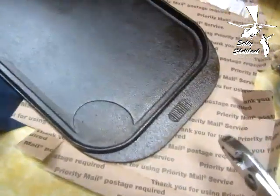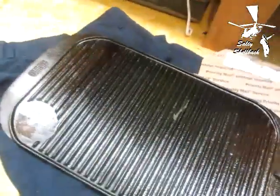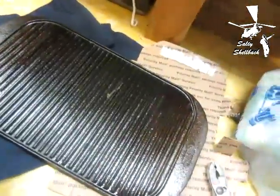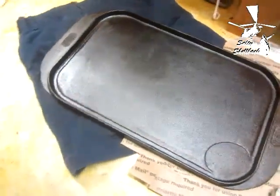There it is — finished product, it's all nice and seasoned. I'll probably use another seasoning but I think it'll be all right. It looks wet, yeah it's a little wet still, but we won't cook on that side too much, so I'll just turn it over. Finish it up tomorrow.